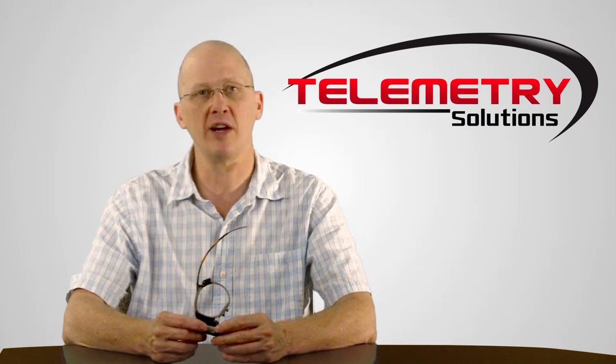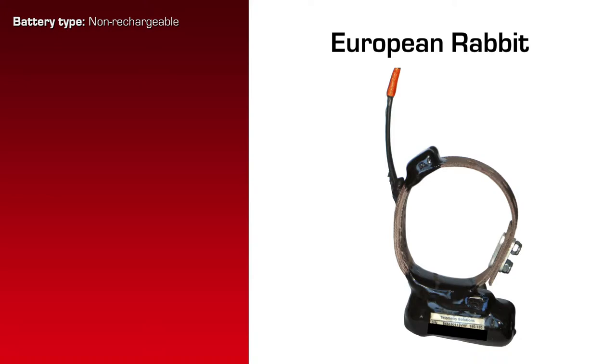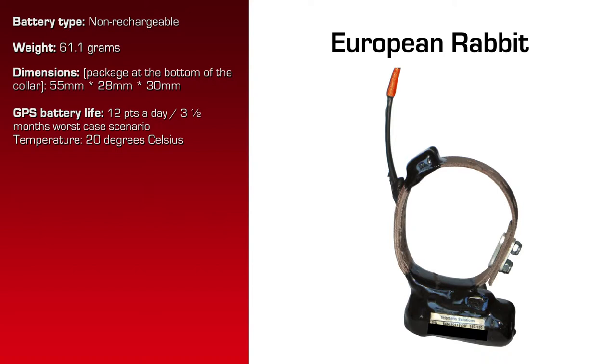This particular device has another option which I'm about to talk about. The specifications for this product are as follows. It has a non-rechargeable battery. It can be replaced by us, but it's not rechargeable by you. The total weight of this collar is 61.1 grams. The dimensions of the package at the bottom of the collar are 55mm by 28mm by 30mm. GPS battery life,